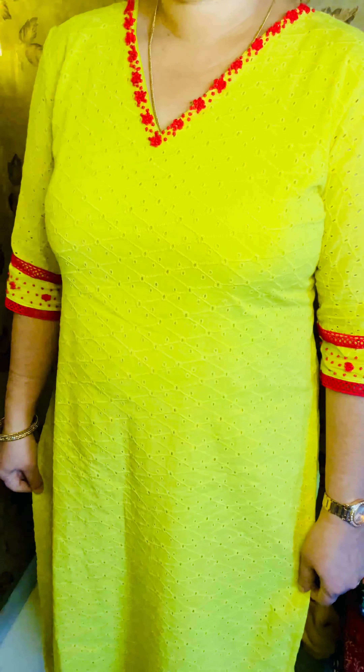Hello friends! Welcome to this video. We have a selection of handwork in Akoba fabric in our shop.